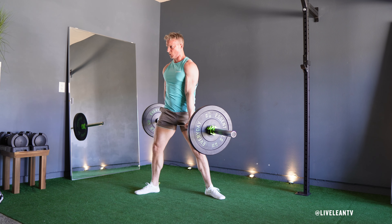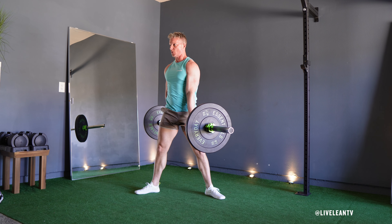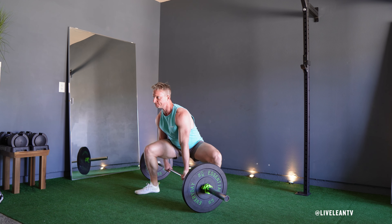Engage your core and lift the barbell off the ground by pressing your feet through the ground, then extend your hips and knees simultaneously as you keep your chest up and shoulders back.